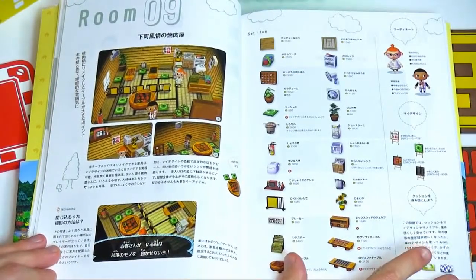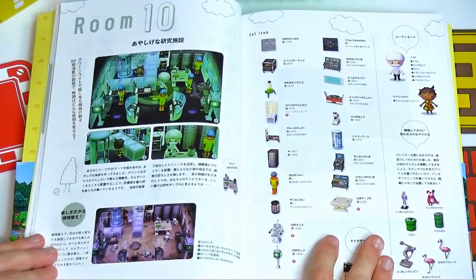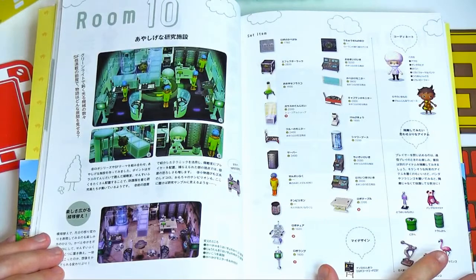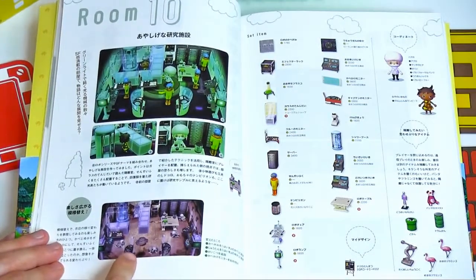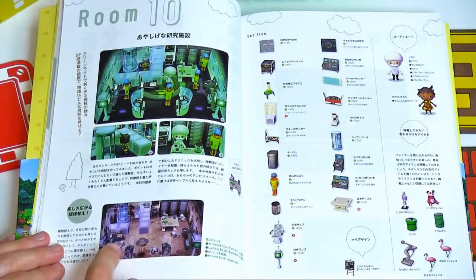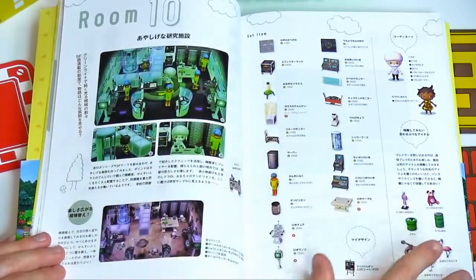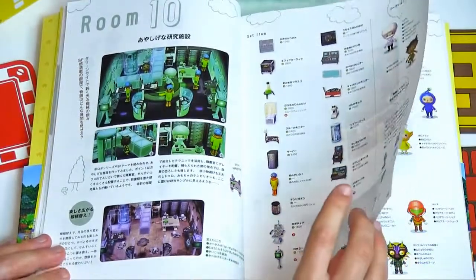Room number nine is kind of Japanese-themed. Room number ten looks like a scientist's lab. If you look back in the distance, behind all these glass cases, is a very worried assistant who looks like they're about to have some kind of experiment done on them. Then down here, it's the same lab but they changed the wallpaper and flooring to be very run down, with skeleton bodies on the ground. Something went very, very wrong in that lab.